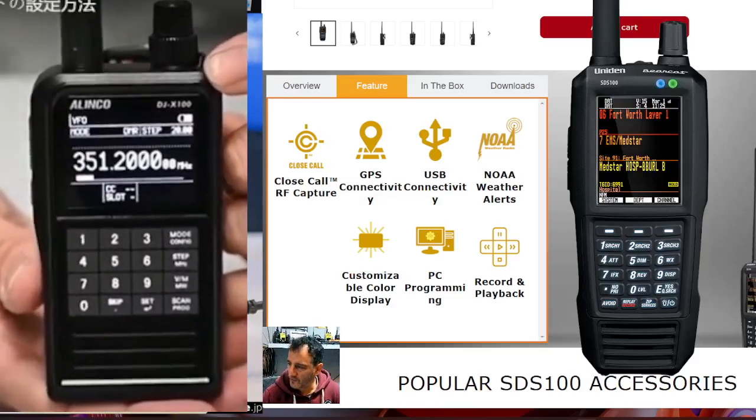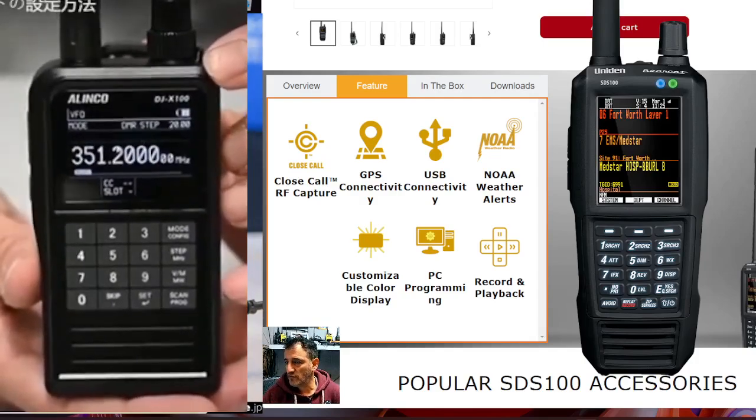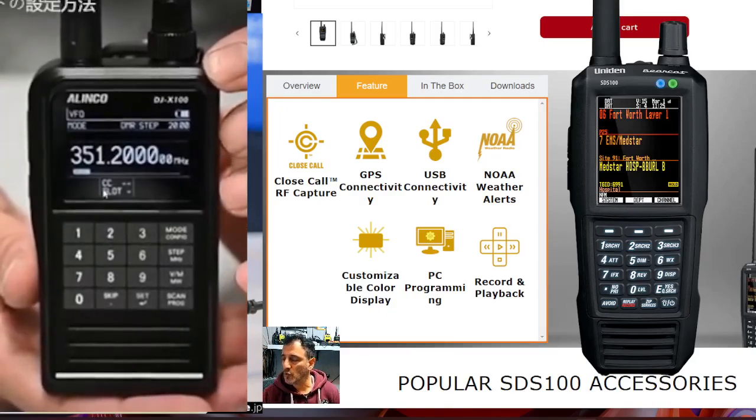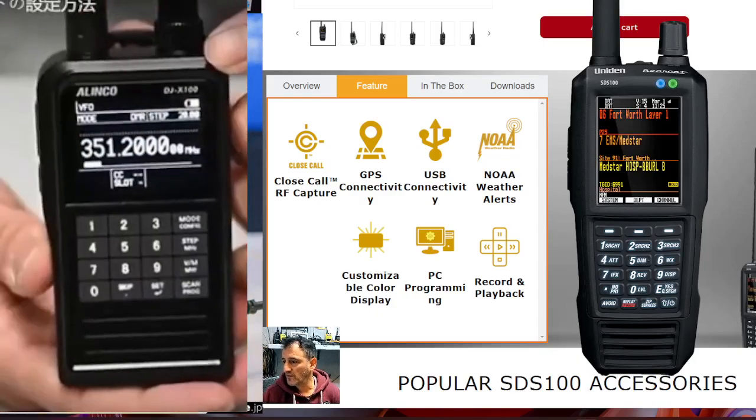Welcome back to the channel. On the left we've got the new Alinko DJX100i. It was announced a couple of years ago but it's now going to be available worldwide — it has been available in Japan for a couple of years.